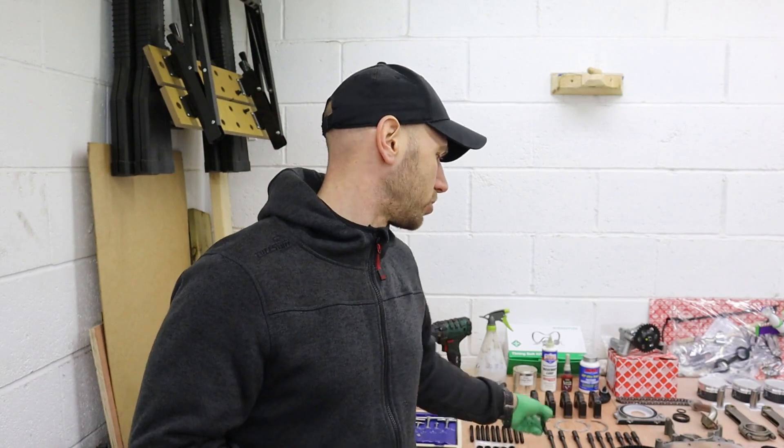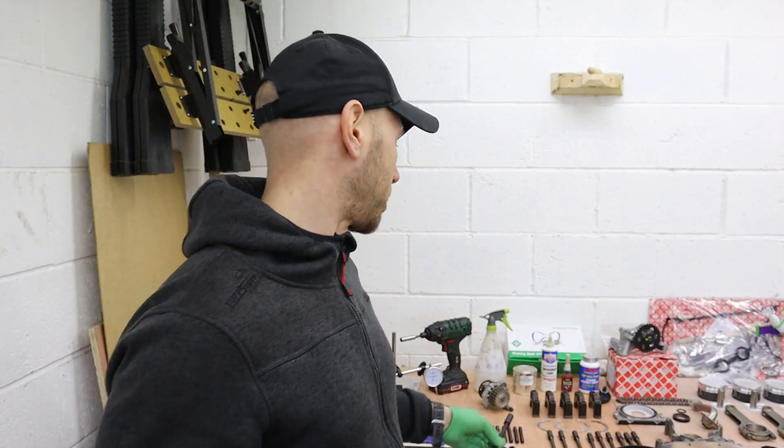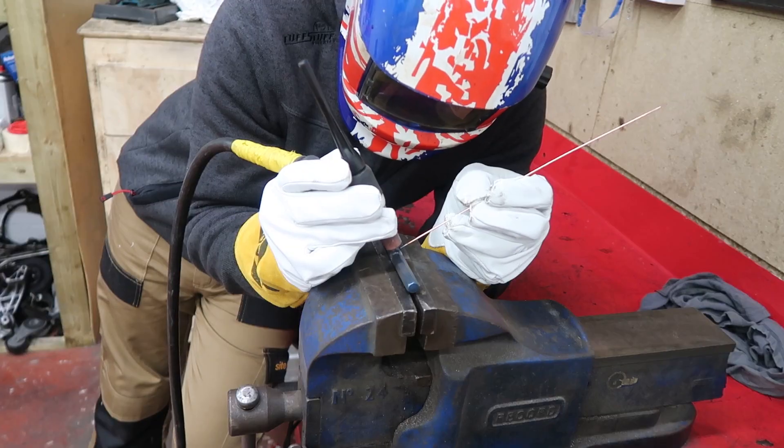When I put this engine back in, I'm actually going to be using ARP studs, so I need a different tool — an M10 triple square tool. It's basically like the spline bit you get on driveshaft bolts. I didn't have one big enough, but I did have some bits, so I've just chopped them up and tacked two bits together.